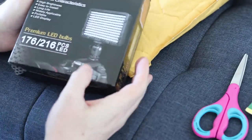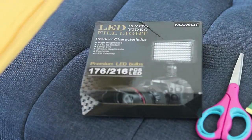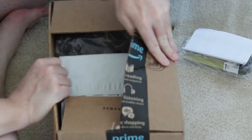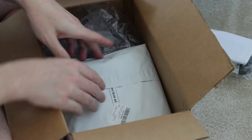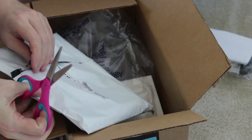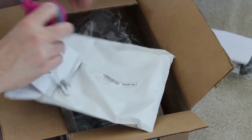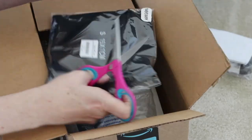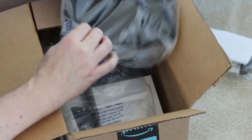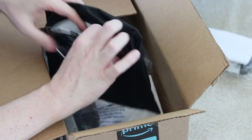It's sort of an art supply, but I'm also super excited to try it out — I've got a new light for my camera. This is the diffuser for the camera, and there's the diffuser inside.